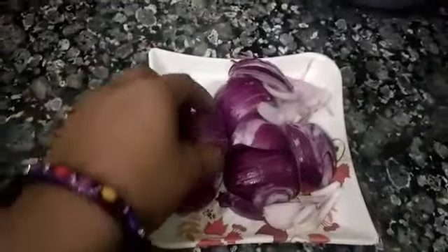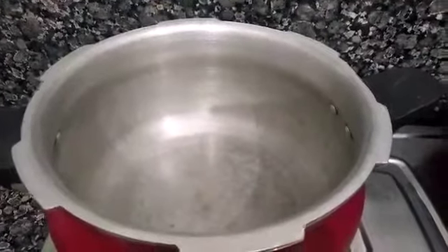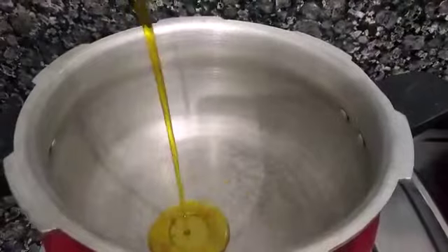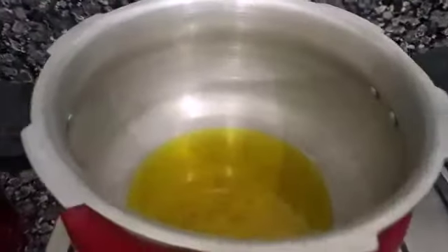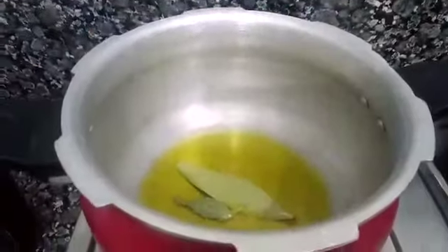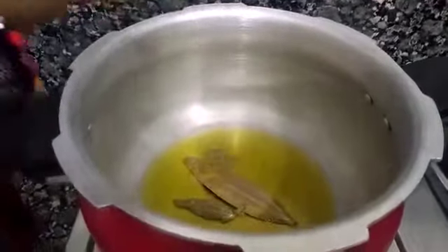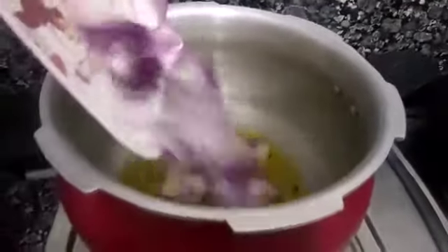Now I will heat 2 and a half tablespoons of oil in the cooker. After heating, I will add bay leaf, then cumin seeds, and then a little hing (asafoetida).